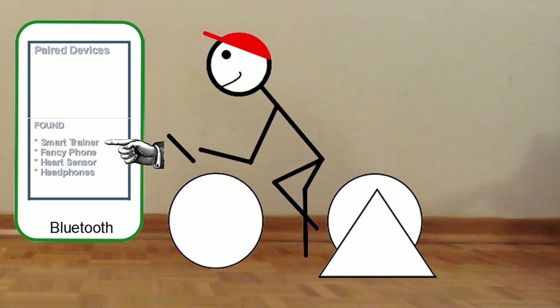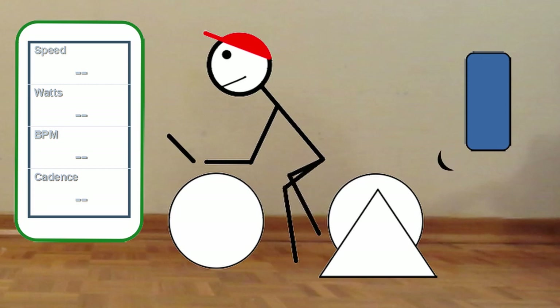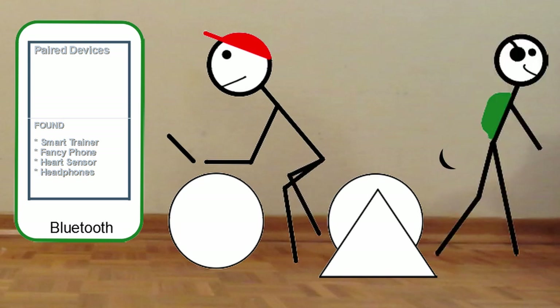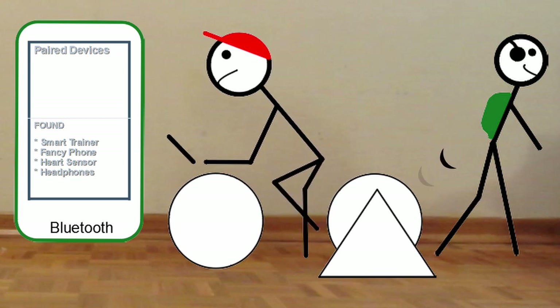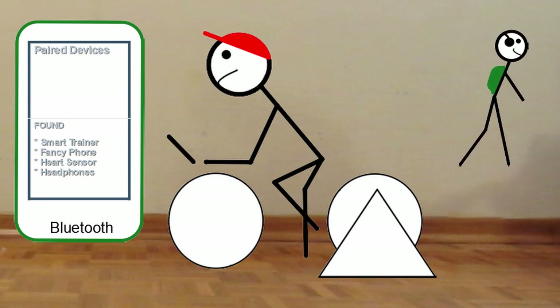I select the device and have it pair. Unfortunately, I have my phone — which is also Bluetooth — close by. I start my workout and realize there's no data in the training app. What's happened is the trainer paired itself with the phone. This can easily happen with any other Bluetooth device that's close by. The trainer may end up not pairing with the tablet, which you need it to do, but pairs itself with another Bluetooth device. So the only option is to either get rid of the Bluetooth device, turn it off, or get it far away from the trainer.